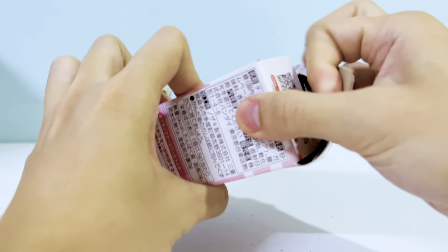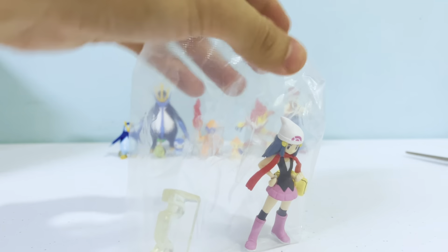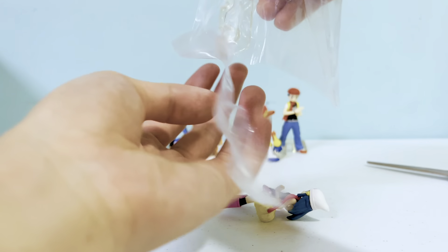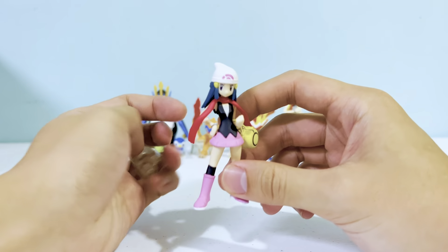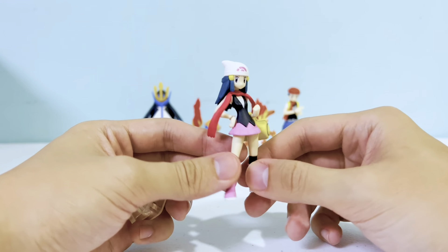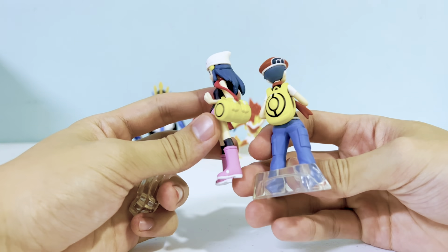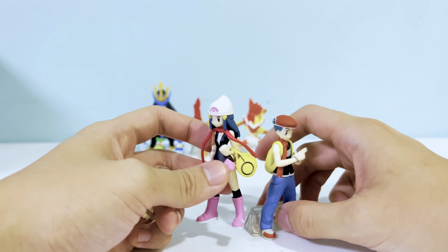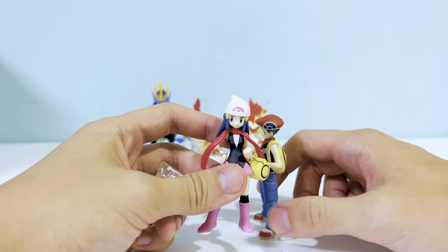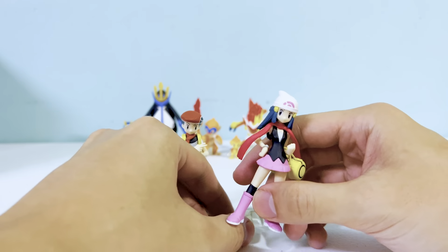Last one — we have Dawn. She is really pale as well, so the paint apps came out quite light. I wish they'd be more consistent with the paint on trainer figures. I love the Dawn figure because of the pink skirt, pink boots, and a yellow handbag matching Lucas. We also have a white and pink bonnet matching Lucas, a matching scarf, and it comes with a stand.